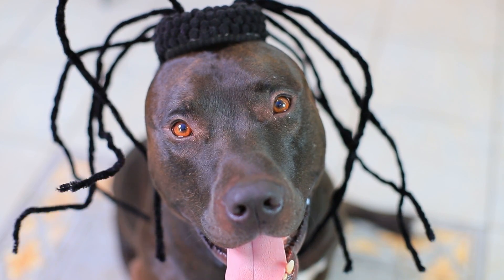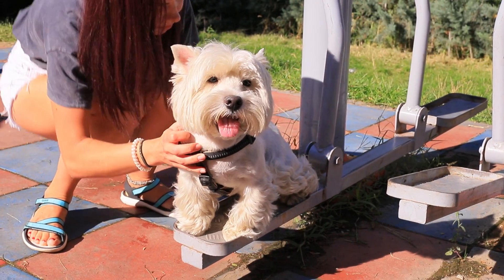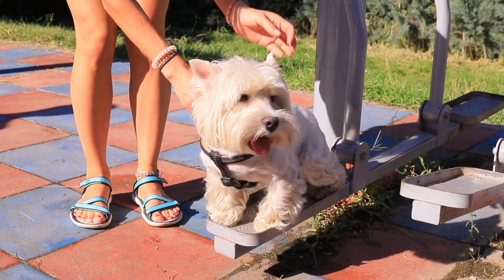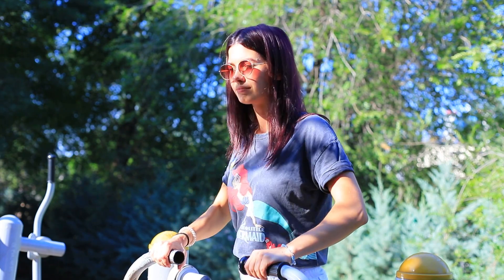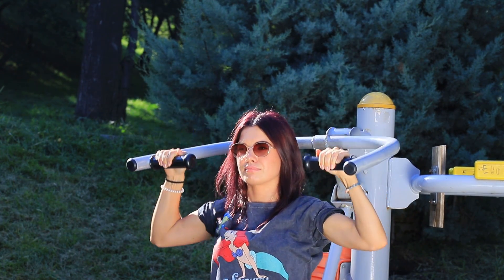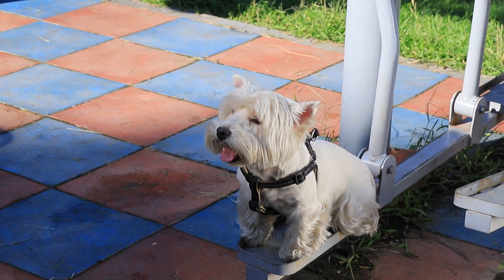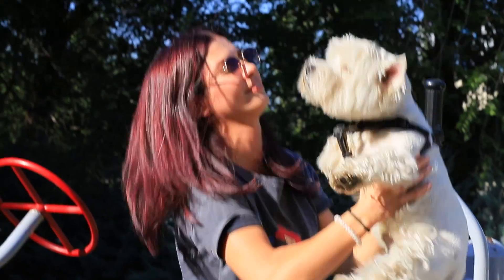Oh no! Even my dog turned into a spider! They are everywhere! My dog is the best workout partner! We like the same exercises! Well, Fluffy, did you build up your tail muscles?